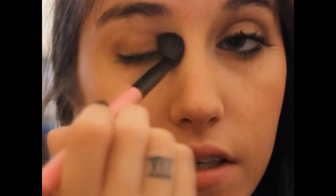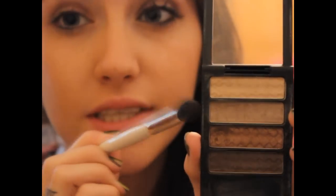Then I'm using a blending brush — just a MyGlam one — to blend out that color since it's a little deep for my taste. Then I'm taking this Sonia Kashuk Crease Brush in the second color from the top, which is a light taupe. I love these colors — they're so easy to work with. This is going to be our best friend color, so I'm just going to place it in the crease with windshield wiper motions.